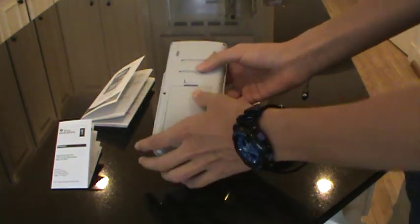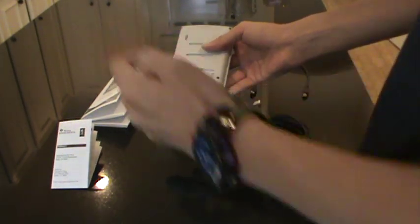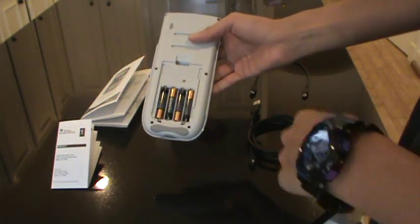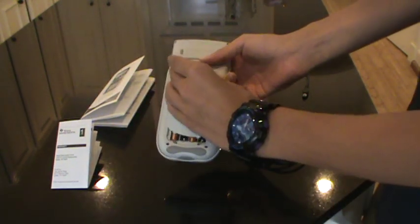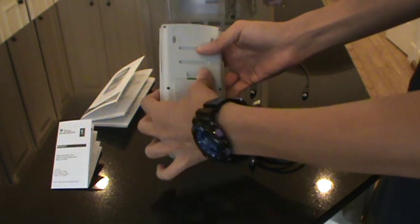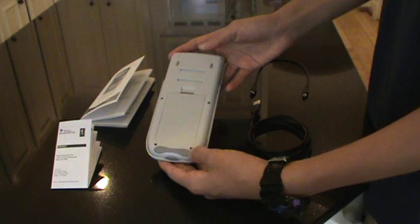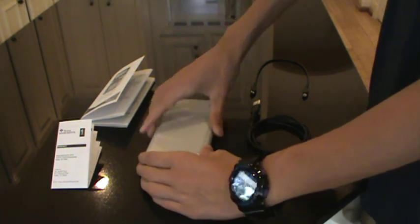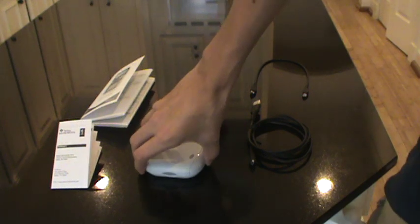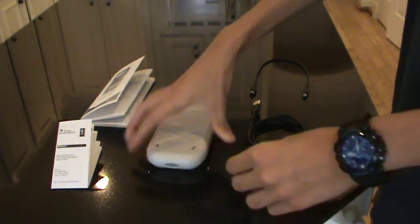Now moving on to the calculator — let's start with the back side. There were also four AAA batteries included in the box — Duracell, in my opinion the best brand. On the back we have this rubber grommet, the big one here and two small ones on the top, which prevent the unit from slipping. You can move it, but pretty slowly.